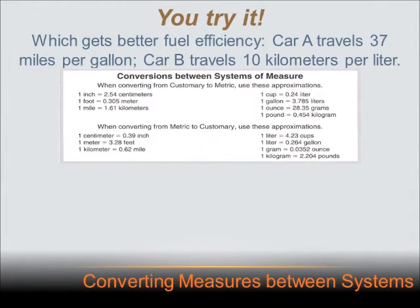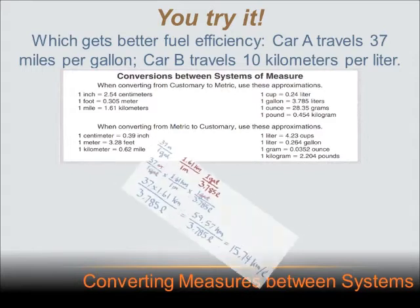This is a tough one, so if you didn't get it, listen closely, and then maybe go back and try again. Because if you understand this, you've really mastered the lesson today. We've got two cars: one gets 37 miles per gallon, and the other gets 10 kilometers per liter. In the first case, we've got customary over customary — miles per gallon. In the second case, we've got metric over metric — kilometers per liter. Bear with me and follow me through this one.